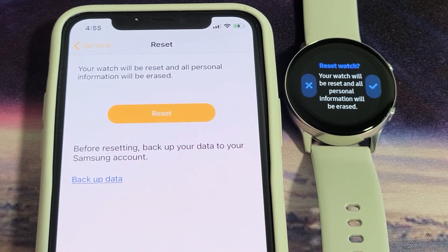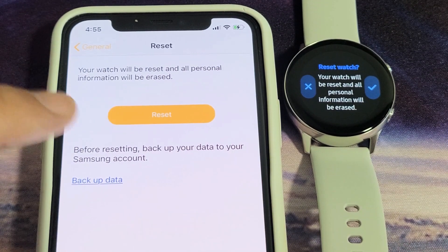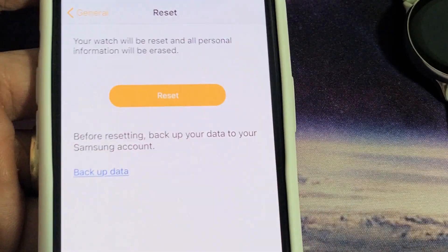I'm going to show you two ways where you can factory reset your Samsung Galaxy Watch Active 1 or 2. You can either do it from the app itself or the watch. Let me show you how to do it from the app itself first.